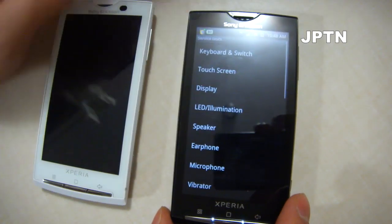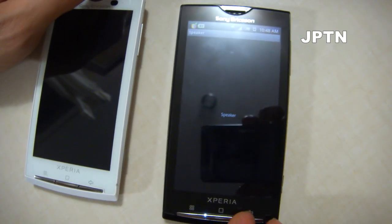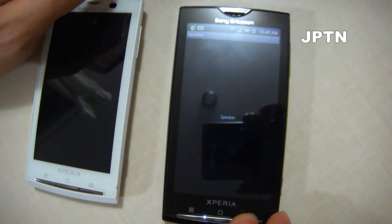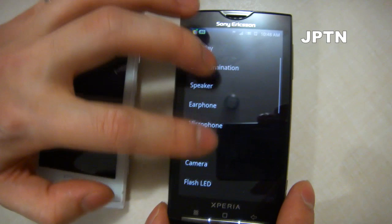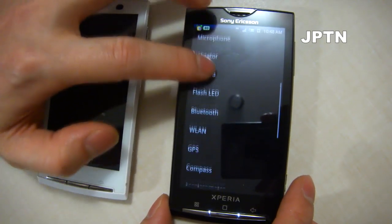You can test out the speaker, the earphone, the microphone, the vibration, the camera, and the flash.